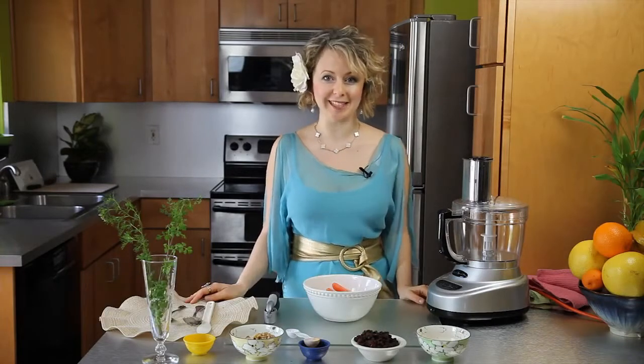Hey there! I'm Alina Zee, holistic health coach and raw food chef, and today I'm here to share with you my Zee tips for making carrot, raisin and walnut salad.